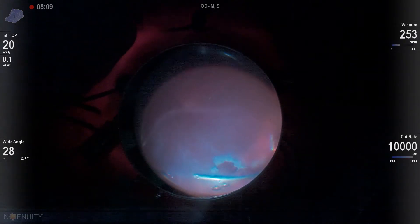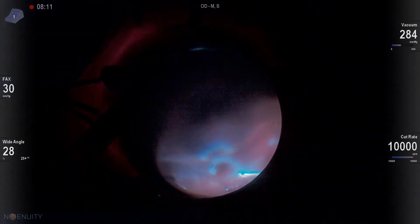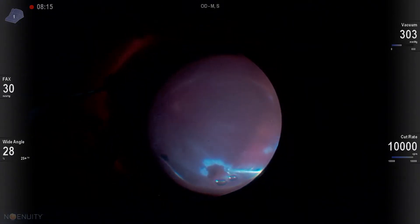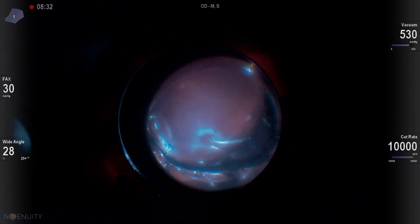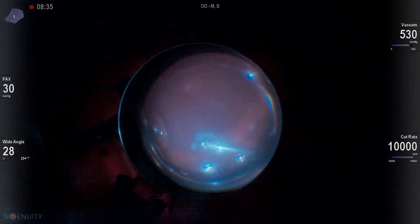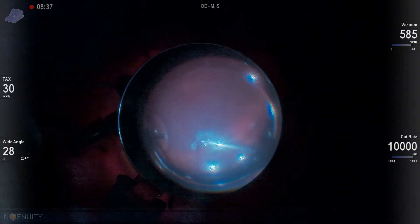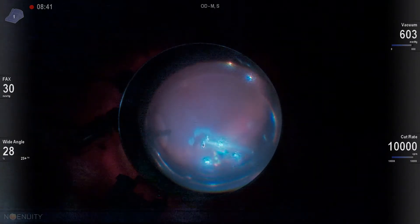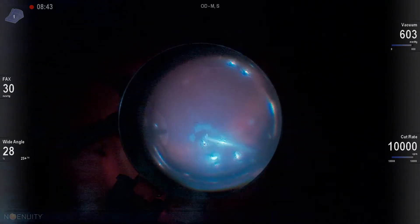The cataract surgeon did a great job. Surprisingly, the retina was not that stiff. We put a huge buckle on her — a 40-50 tunneled all the way around. And inferiorly, we put two 106 elements under that 40-50. So she has a giant buckle, and that led us to be able to get her attached.